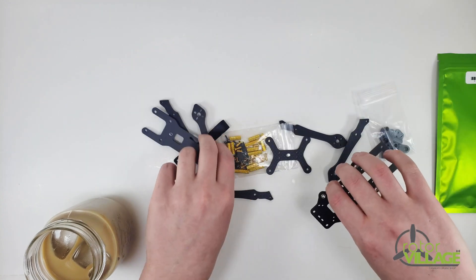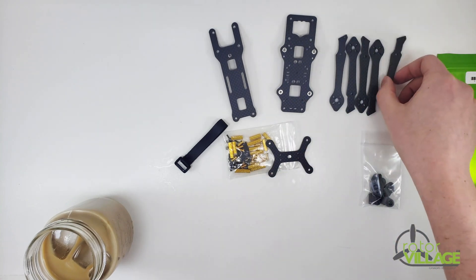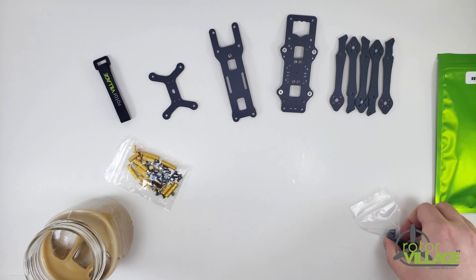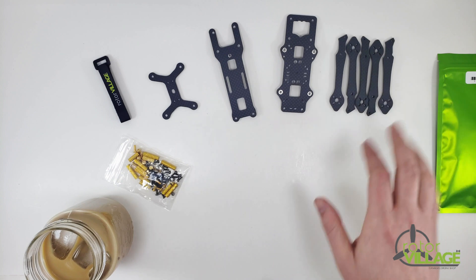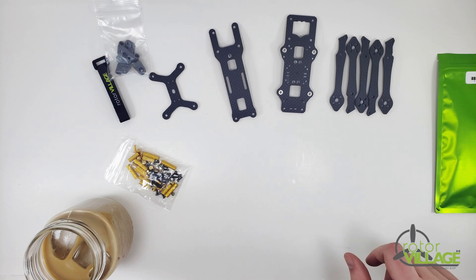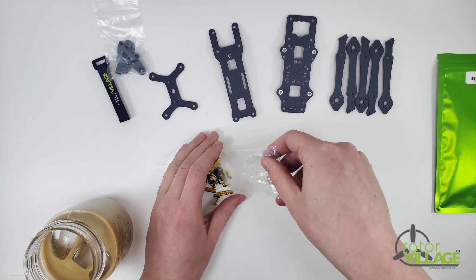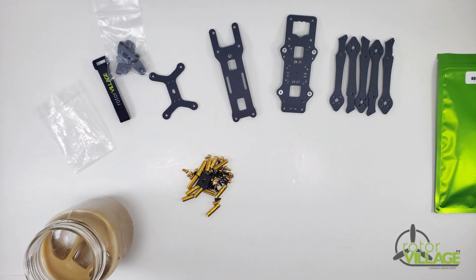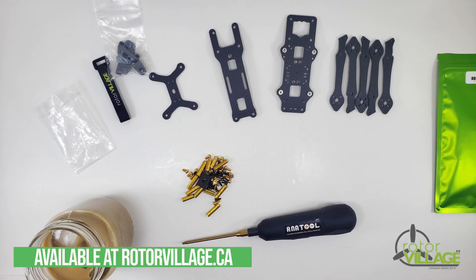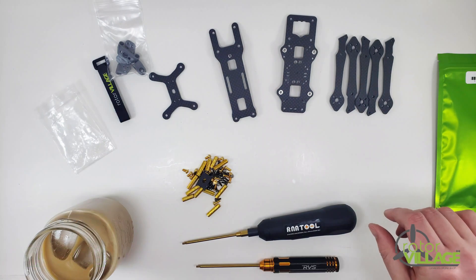Let's get started by organizing our carbon parts. You do get an extra arm for the 3.5 inch version because it uses all the same forearms across the whole thing, where the 5 inch you'll just get the two front and two back. Get your hardware out of the bag — it's a really straightforward build. Grab your tool of choice; if you don't have one of these and you have 45-ish bucks laying around, I highly recommend you get one, or there are the RBS branded tools.